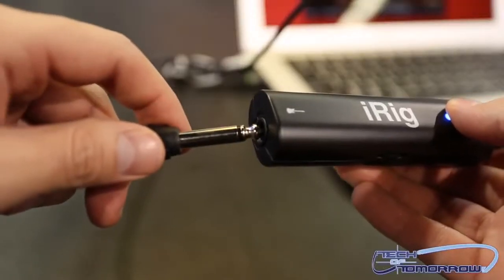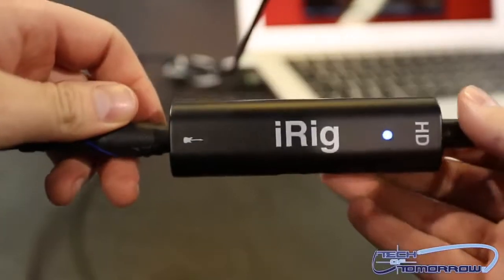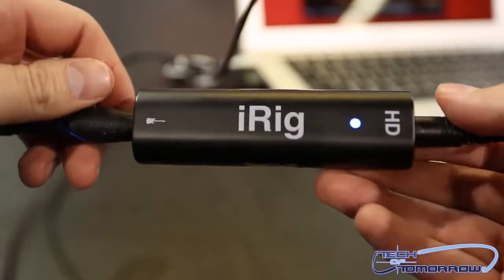And you can also plug it right into your phone as well, right? That's correct. So what's the price of this thing when it's going to hit the market? It should be in the range of $99.